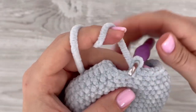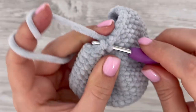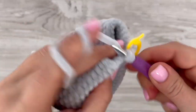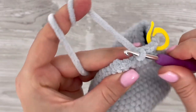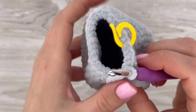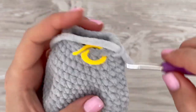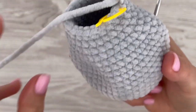In the next round we are going to decrease again, five times total, decreasing every fourth stitch. Decrease at the beginning, then make one single crochet in each of the next three stitches, and repeat this section five times in total. At the end of the round you should have 21 stitches. Now stuff the body with hollow fiber.